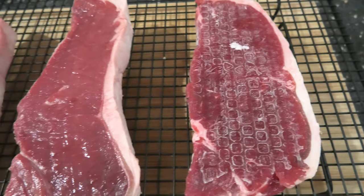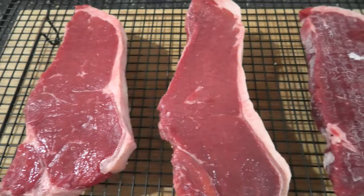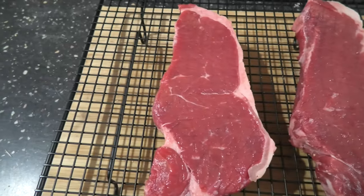G'day Smokin' Dagger fans, we've got a steak experiment for you today. I heard the other day at work that someone cooked a frozen steak hot and fast and it produced a great crust — I couldn't believe it. So today we're going to cook a frozen steak, freeze a steak and thaw it out to check how that cooks, and then cook a regular steak. We're going to compare all three and see what's best, so follow along.